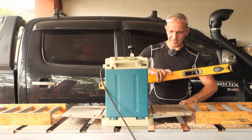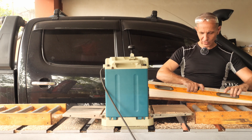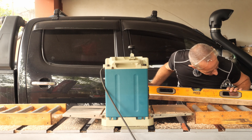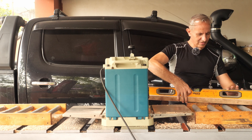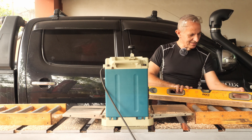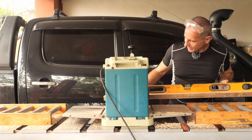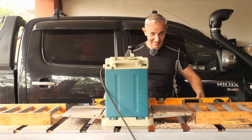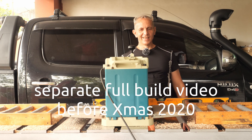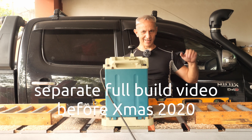The board is jointed and planed. It looks perfect to me. Wow, this is really flat — both sides. The jig has passed the test with flying colors. I hope you like it. Thank you very much for watching. Don't forget to like and subscribe to Tiger Carpenter. Bye bye!